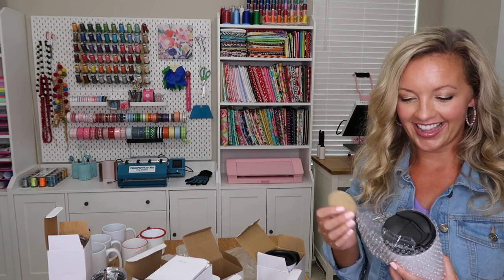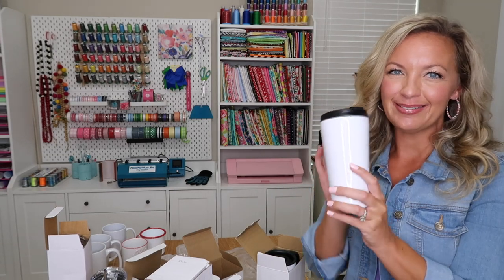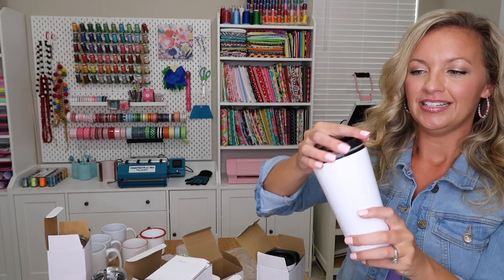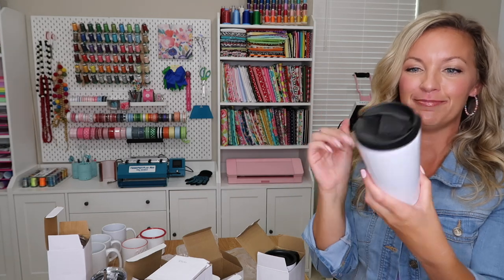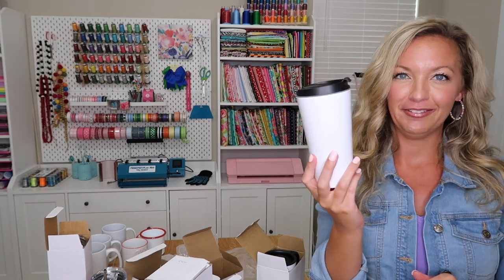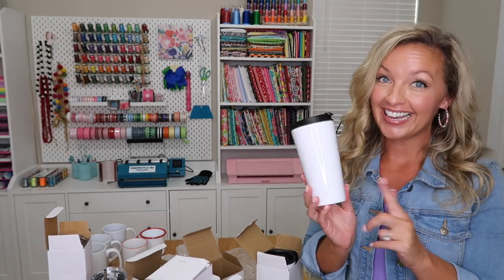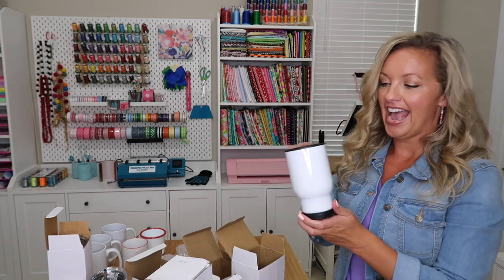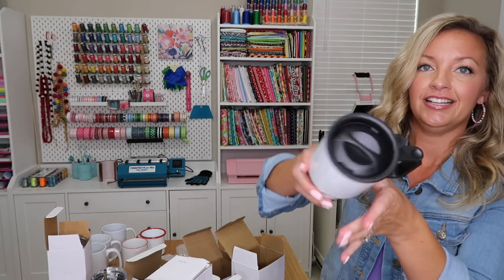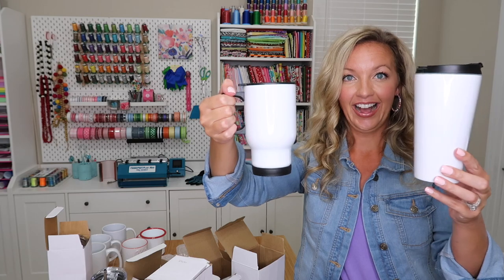We also have another travel mug that's a little more cappuccino style — this is the 16-ounce stainless steel tumbler. It reminds me of a Starbucks cup almost. It's stainless steel on the inside, almost like a cappuccino-type coffee mug with your standard coffee shape. Then you have a lift top so you can sip your coffee, keeping that enclosure at the top to make sure you don't spill. You can use this for photos, a pretty print, personalized — I love these for Christmas gifts. Here's the lid: you can twist it closed. That's your 14-ounce travel mug and then the 16-ounce stainless steel mug.